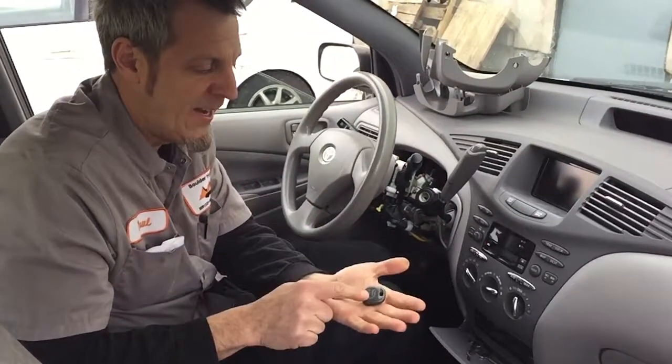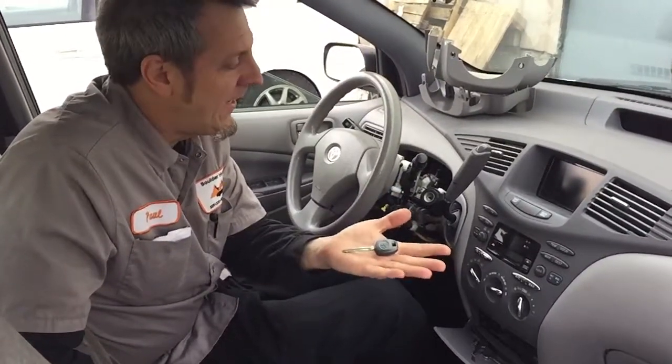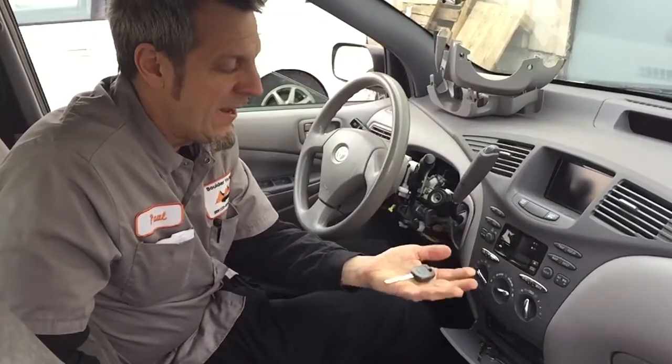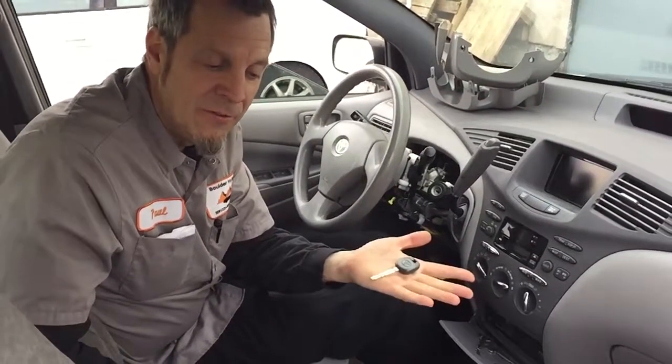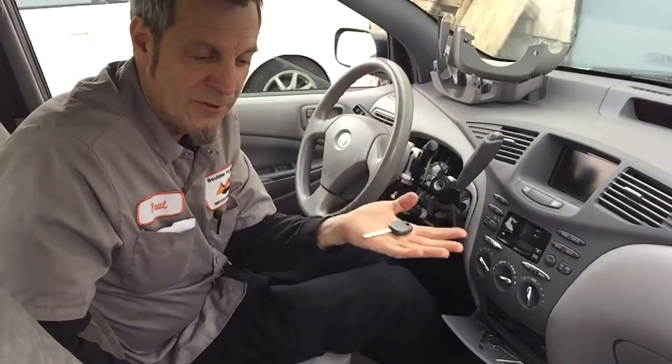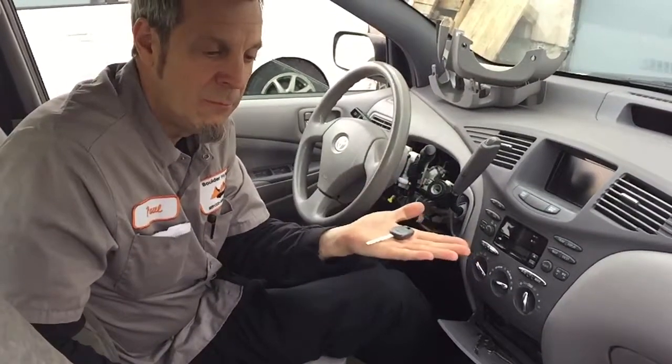Hey YouTube! So you've got a Gen 1 Prius you bought used and it only comes with a valet key, which is the gray headed key. You know it's a valet key if you put it in the slot — the light will go on for three seconds and then stay off. You cannot duplicate the electronic portion of a valet key, and it will also not open the trunk. But you want an extra key because if you lose this one you're really, really screwed.